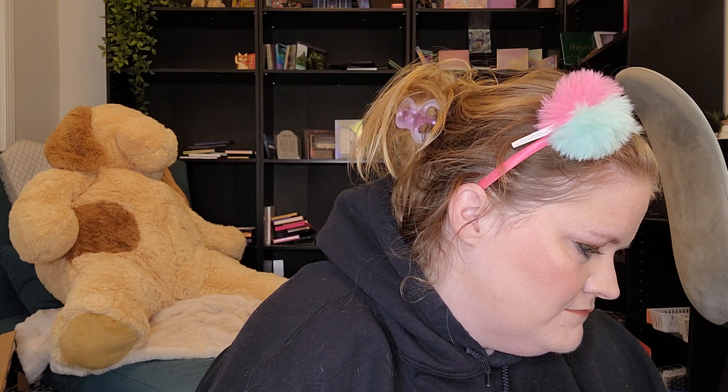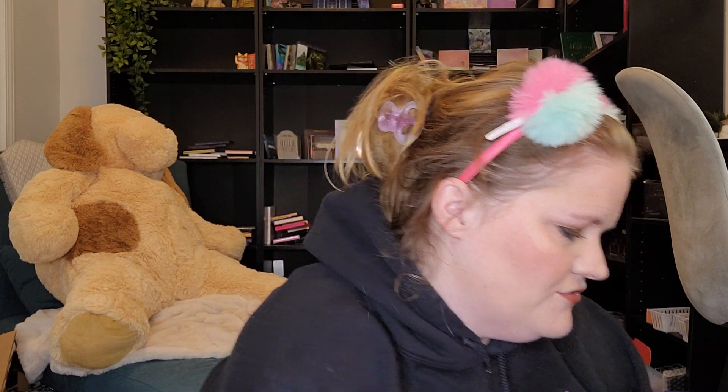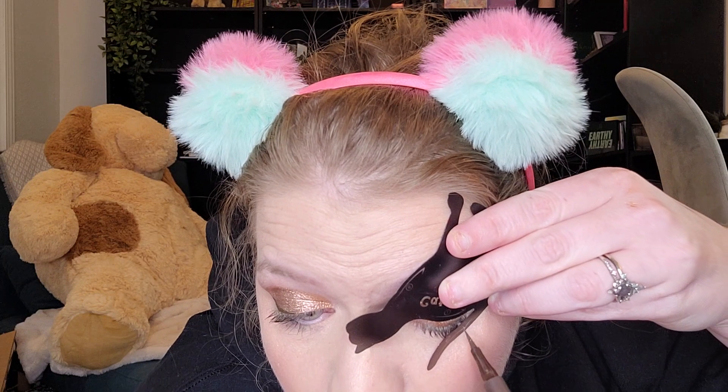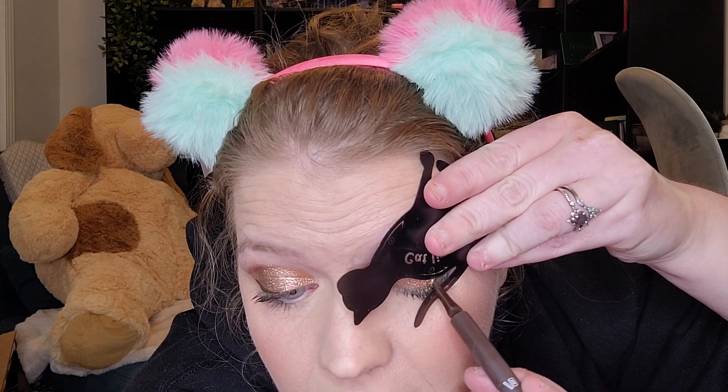Some of this looks more like an eyeshadow application look. I want to try one with this side — you should be able to put it over here, kind of like that, and do just the top without necessarily doing a wing. So we're going to try that.